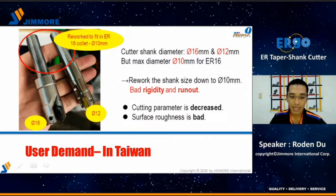In this slide, here is a true story from a user in Taiwan. He owns about five Swiss-type lathes, and his main business is producing medical parts, hardware, and bicycle components. He said there are very few indexable tools for the ER16 system. He needed to rework the tool shank size down to 10mm to fit in the ER16 collet, but rigidity and run-out were very bad. He had no choice but to lower the cutting parameters. However, the surface roughness was still bad, until he saw the 99 Ergo.